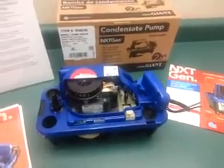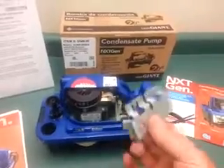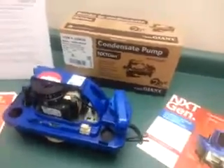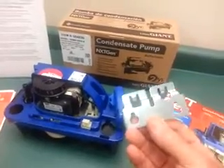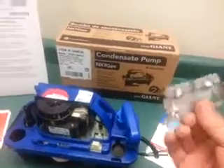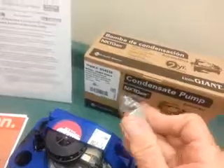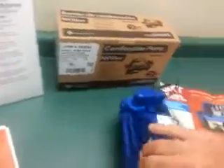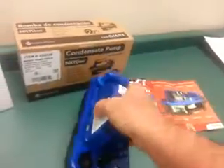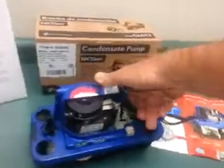Overwhelmingly, contractors asked for an easier-to-install and easy-to-service pump. So the mounting bracket was changed from the traditional hang tabs normally located on the corners of the tank to this separate piece. It's made out of stainless steel, and it would be screwed onto the side of the furnace or ductwork. The pump just hangs on that from a slot on the tank, and that slot is on both sides, so you can rotate the pump 180 degrees easily.